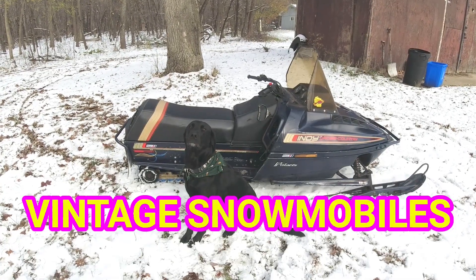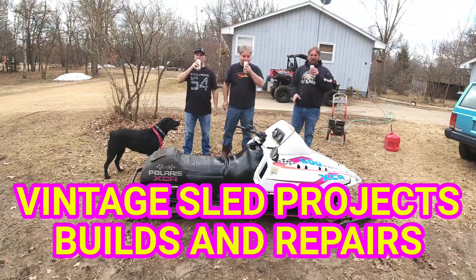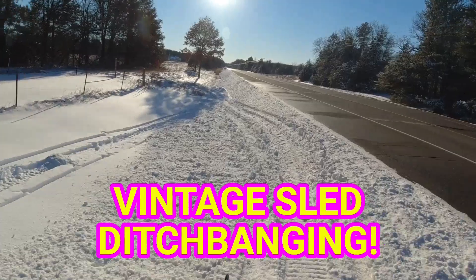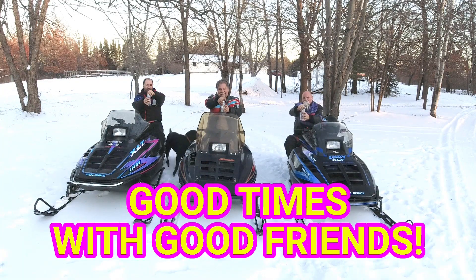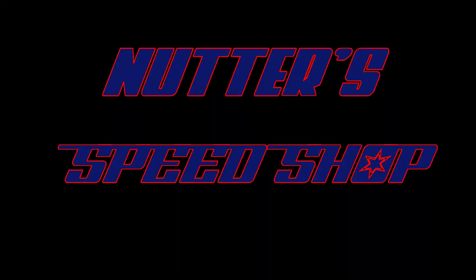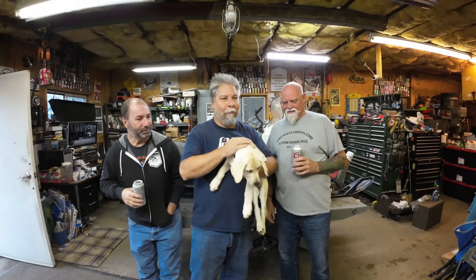Welcome to Lonnie's Gemini part 2 - let the teardown begin. We got puppies - Daisy update - and we'll tell you what we're going to do tonight.